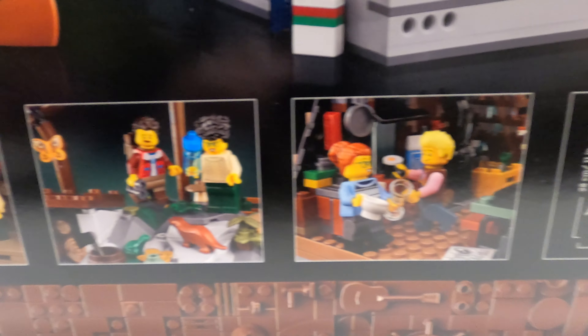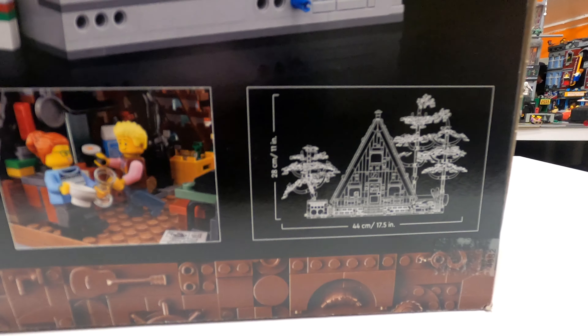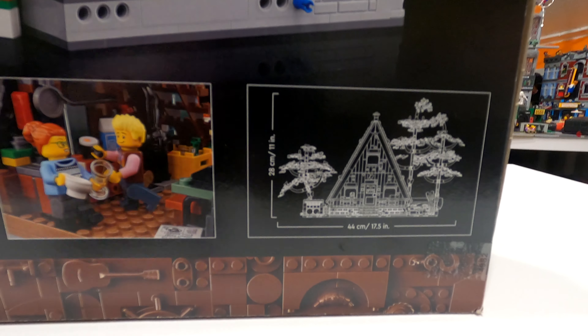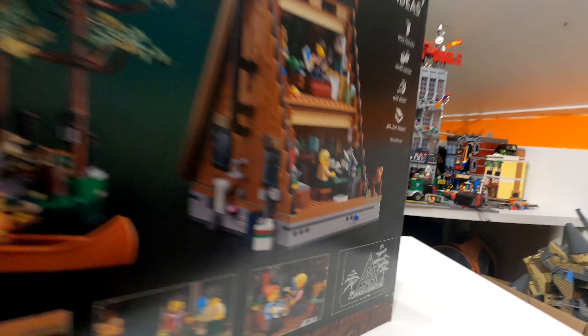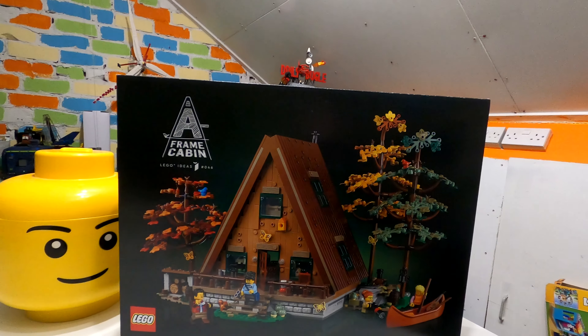Which is always a nice thing to see, it does give you the full dimensions when it's clipped together. So it's 17.5 inches wide, or 44 centimetres, and it's 28 centimetres, or 11 inches tall. I'm hoping this will go in with my new Lord of the Rings Rivendell set, and we can make a really nice fancy display with it all.